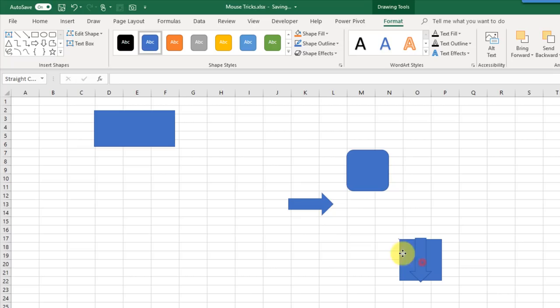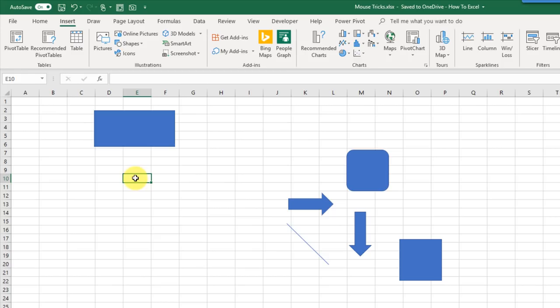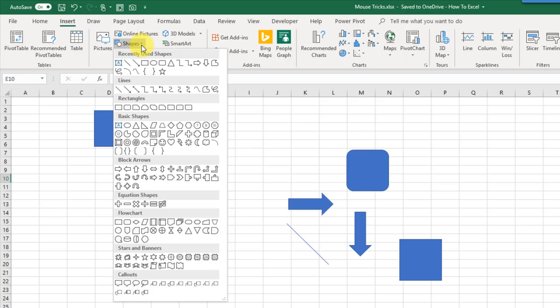If you want to add lots of shapes and draw them each time without going back to the Insert tab to pick the shape each time, you can right-click on your shape and choose Lock Drawing Mode. That allows you to quickly draw a lot of the same shape.